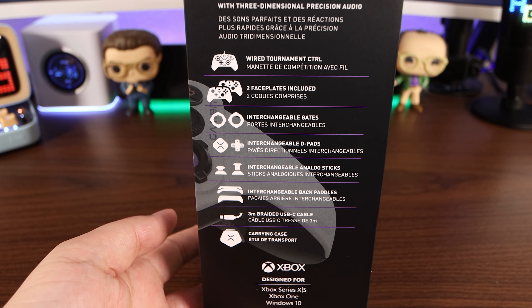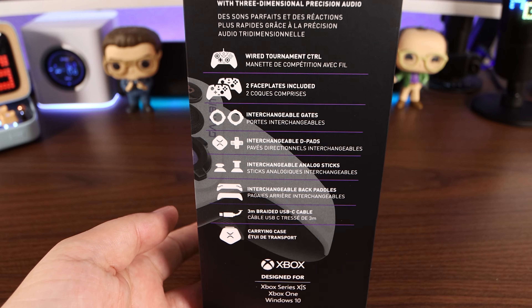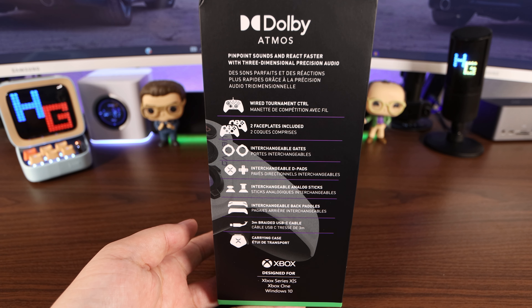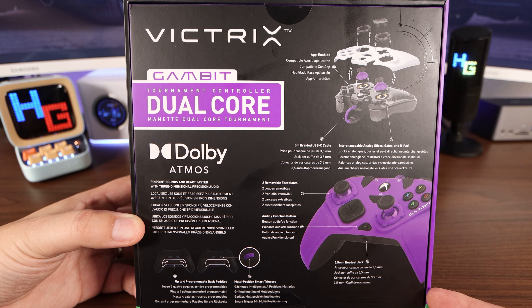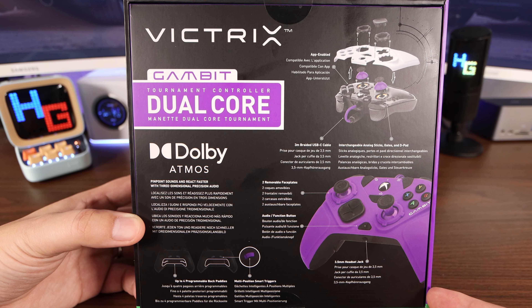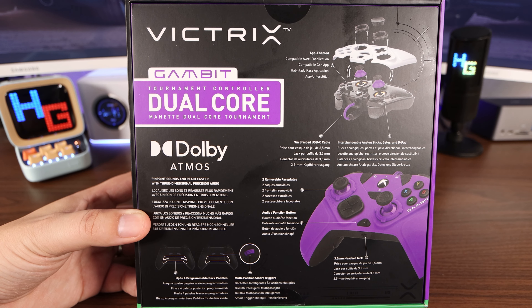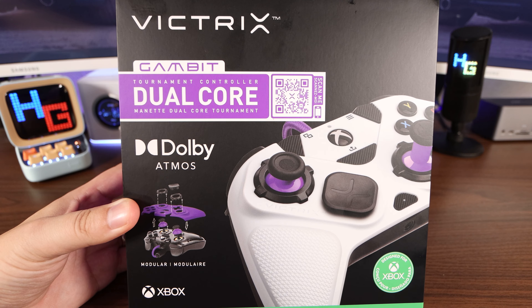This is designed for your Xbox Series X, Series S, Xbox One, or Windows 10 — and I'm assuming because Windows 11 just came out that it should work with that as well. My colors are blue and orange, but I do like a good purple. On the back, of course, it goes into a lot more details about the controller and what it's capable of. But enough about the box — let's get inside.